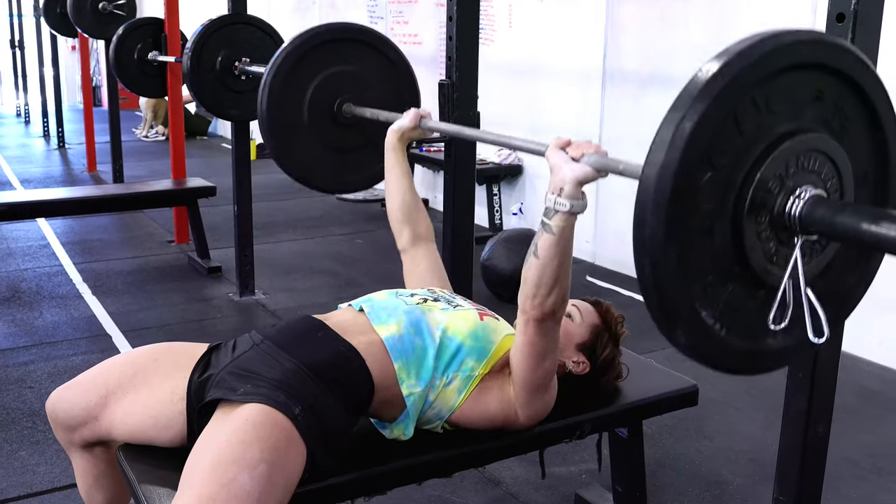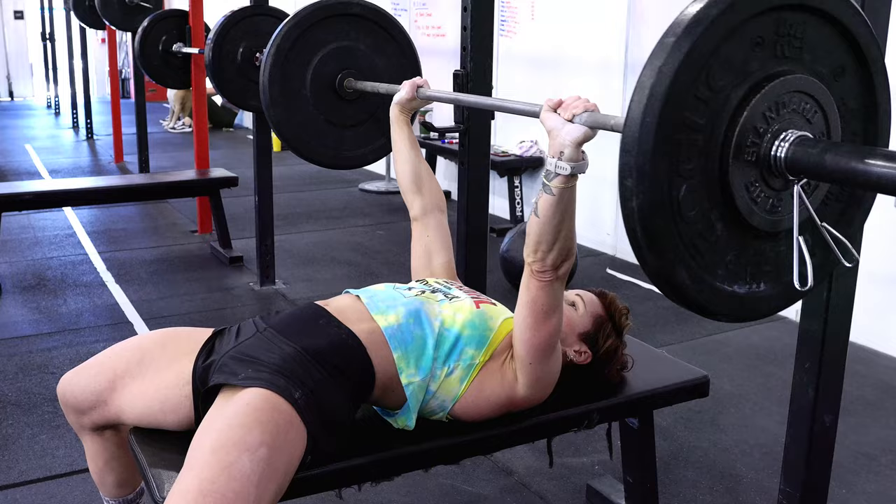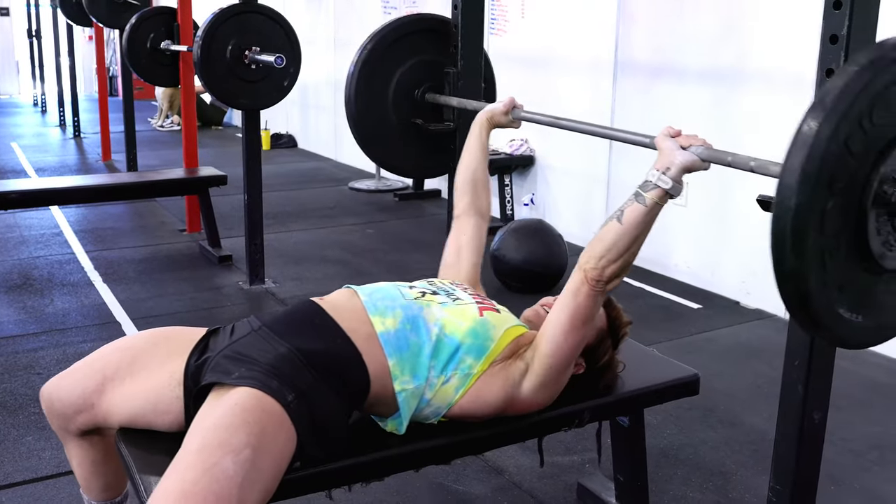As far as the bench press goes, you need to break them up into sets you can do quickly. Whether you're breaking into one or two sets — fast reps, rack it, shake the arms out, pull it back, finish up.